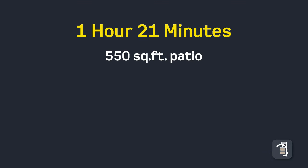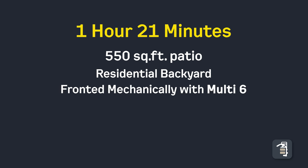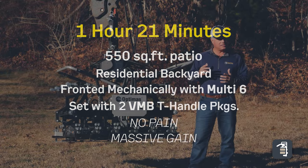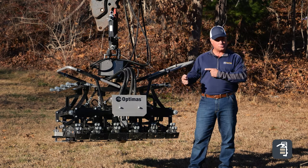We laid 550 square feet with one operator and two individuals on the ground with vacuum equipment — 550 square feet in one hour and 21 minutes. Pretty staggering number, and as we get tired we can rotate throughout those processes.